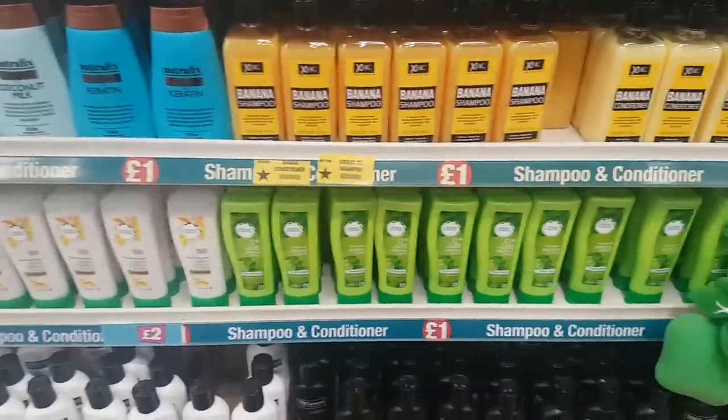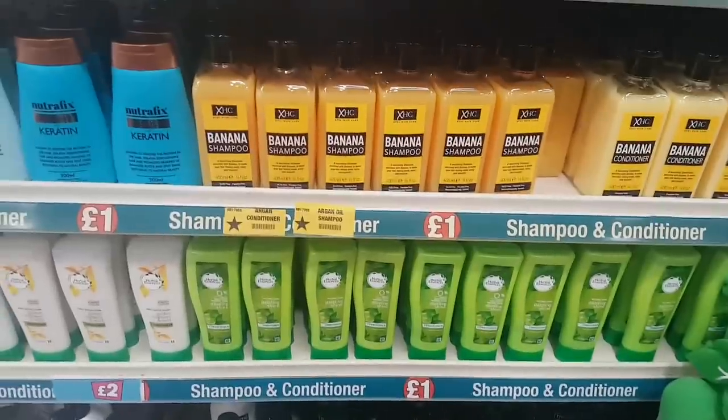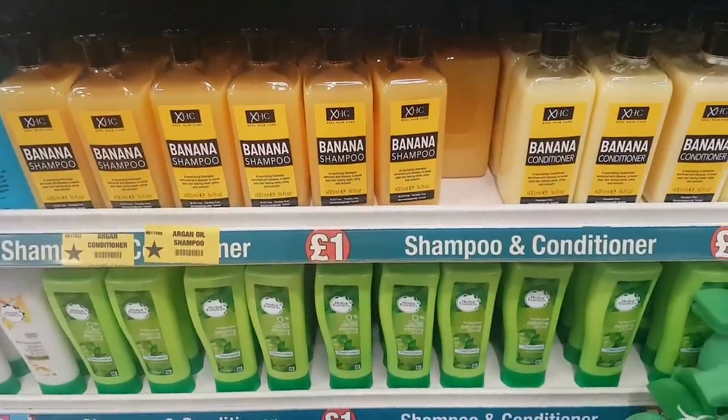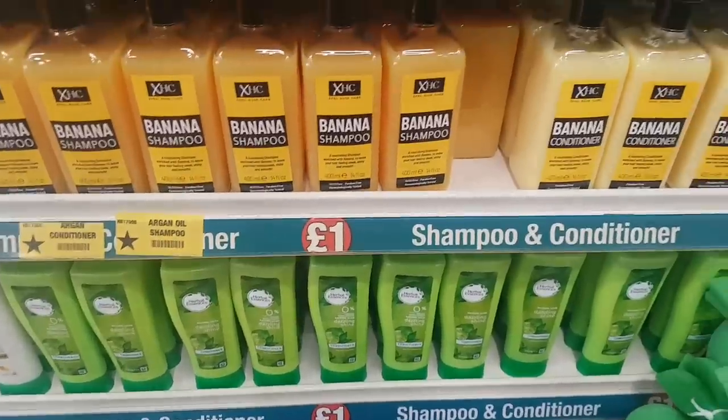Hi guys, I'm in Poundland to see if there's anything new. A lot of people have been talking about this banana shampoo — it's meant to be really good and a dupe for the Body Shop stuff. The shampoo and conditioner are 400ml each.